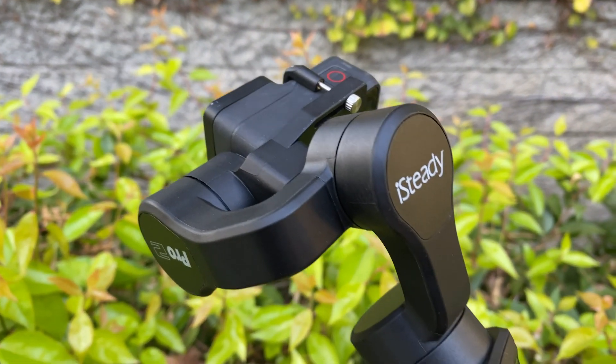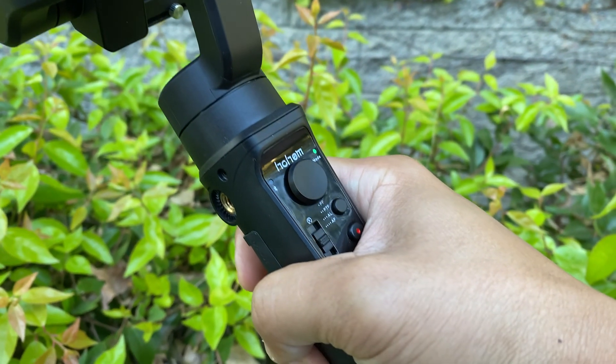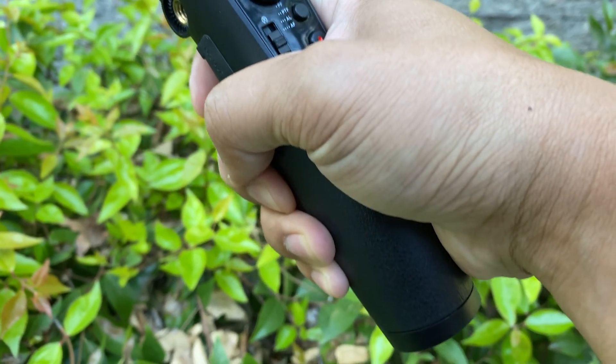So far for $99 I'm pretty happy with the product and I highly recommend it to anybody who has the GoPro Hero 7 or the Osmo Action. I think that's pretty much it for today — thank you for watching and I hope this was helpful. If you have any questions feel free to leave a comment down below. I'll see you next time. Bye-bye.